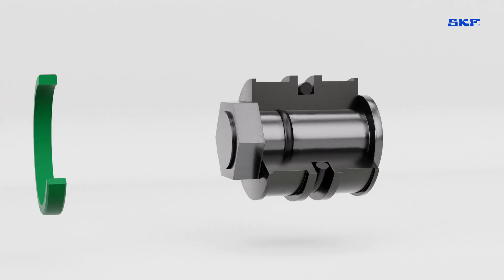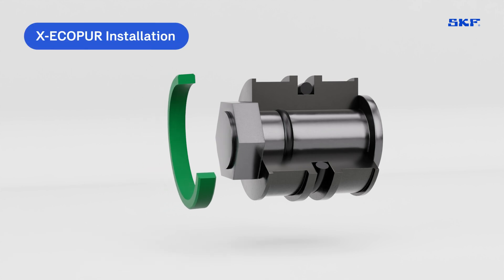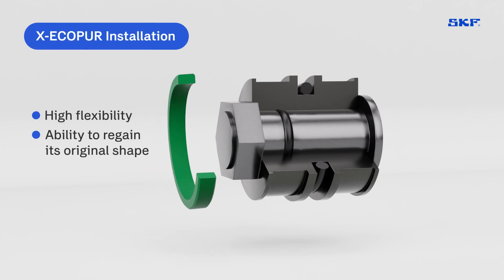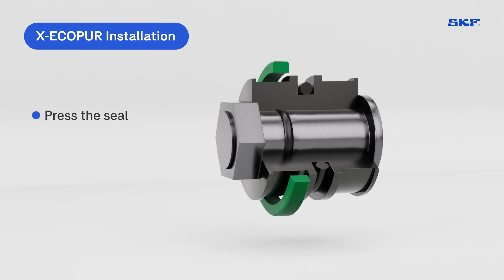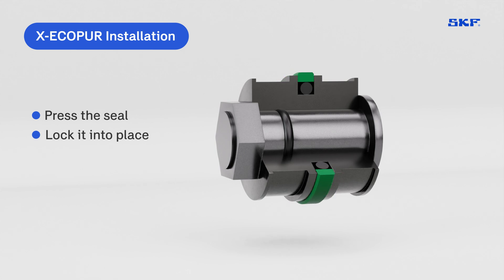Now let's look at the installation of the seal made with X EcoPure. Thanks to the material's high flexibility and the ability to regain its original shape, installing this seal takes just a few moments. Simply press the seal along the application wall and lock it into place. Installation time is significantly reduced, offering substantial advantages.